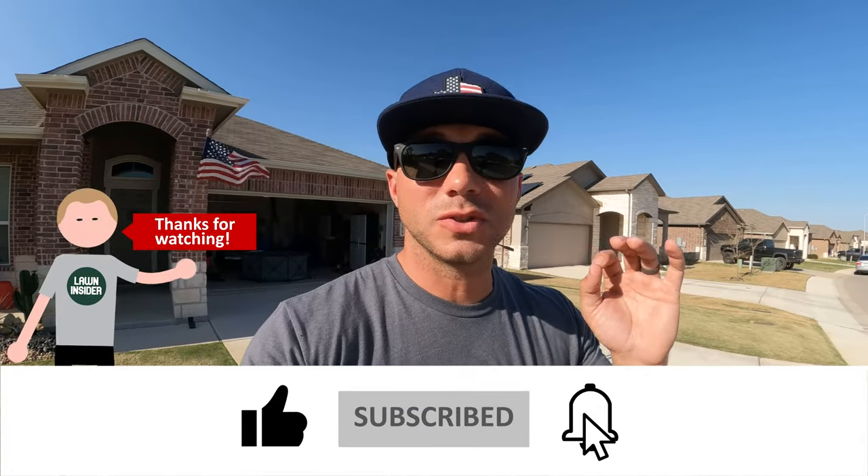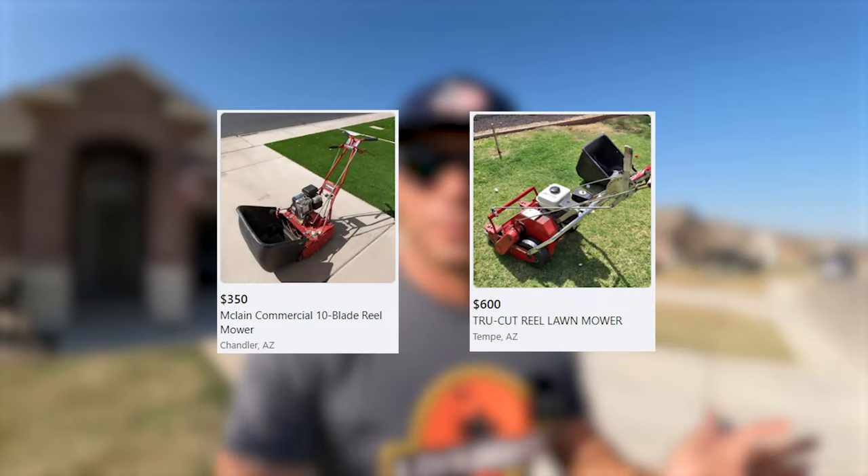Those used consumer models are a completely different story, because you can frequently find those for under $800 on Facebook Marketplace or Craigslist. And again, if you just check constantly, eventually you'll find a good deal that you can jump on.